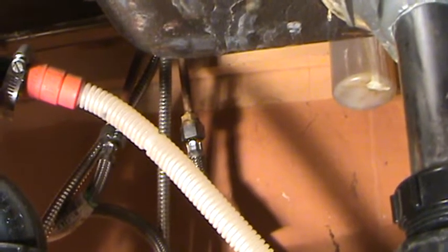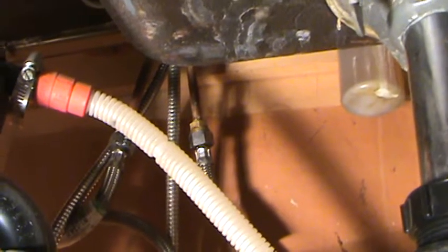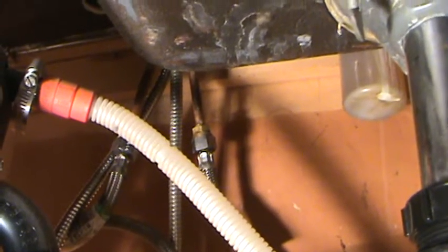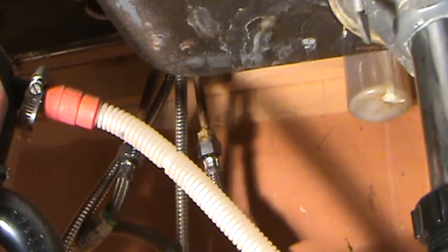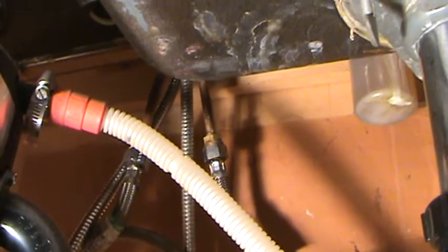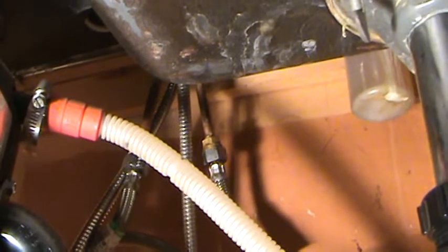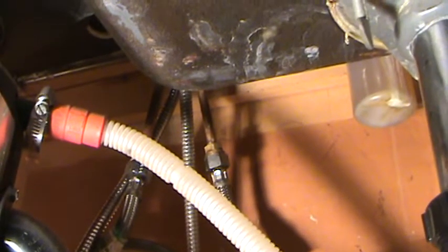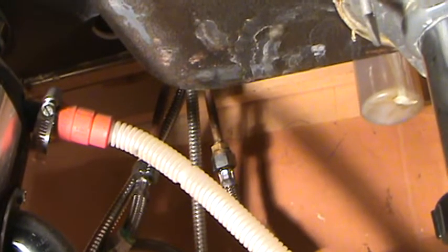There's a nut on there that tightens up on the flexible line onto that copper nut. The copper nut is soldered onto the copper pipe, so you cannot turn that. All you can do is hold that with your pair of pliers, vice grips, channel locks, crescent wrench, whatever. And then you're going to turn the bottom one — tighten the bottom one up.